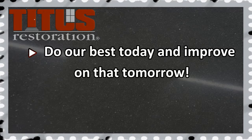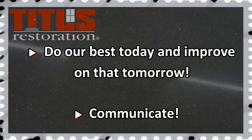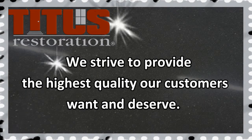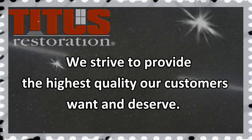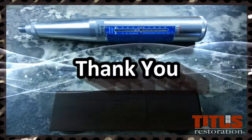At Titus, our goal is to do our best today and improve on that tomorrow. Safety is a big part of that. If you have any doubts on the job whether the conditions are safe, please contact someone right away. We hope this helps you in your training. We strive to provide the highest quality our customers want and deserve. Thank you for watching.